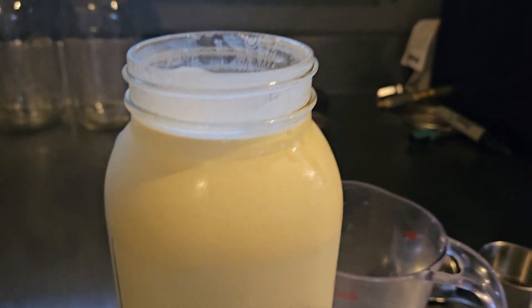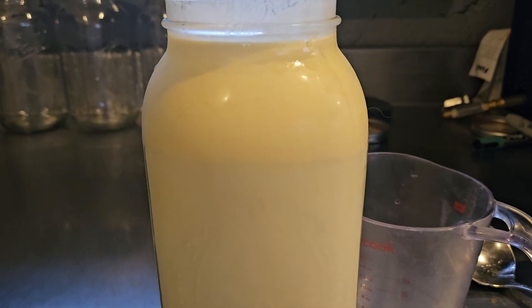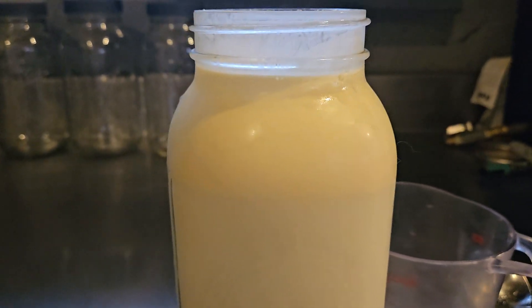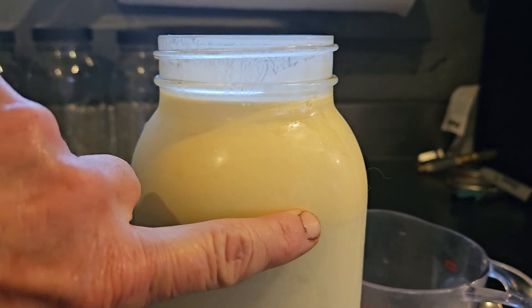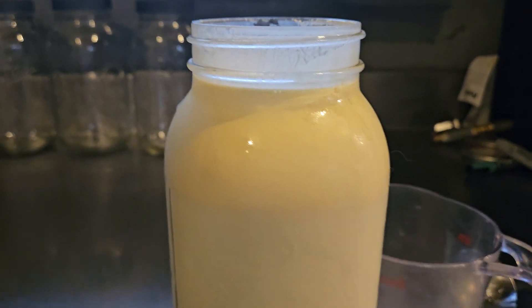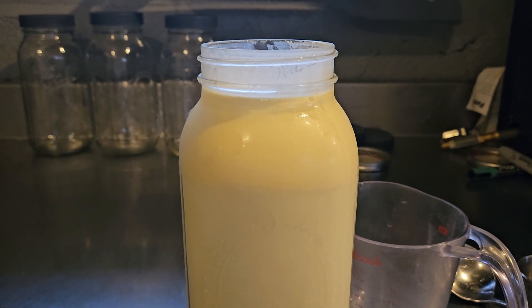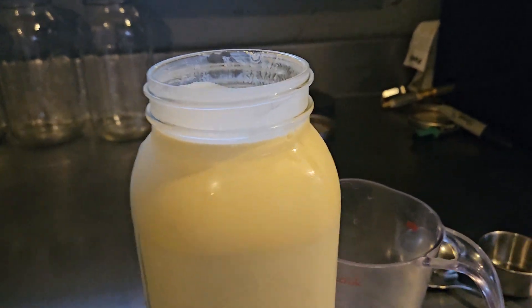Here are two quart jars. This is a jar of fresh raw milk — this is a day or two old, but that actually helps to be able to see where the cream is. Right there. This is really yellow, beautiful cream because this was a Guernsey or Jersey cow on grass. It's beautiful, but you can see there's a definite, distinct difference, which helps when you go to skim it.